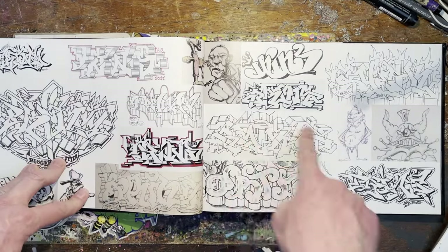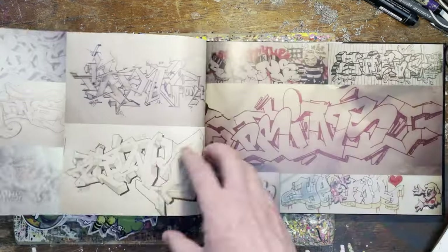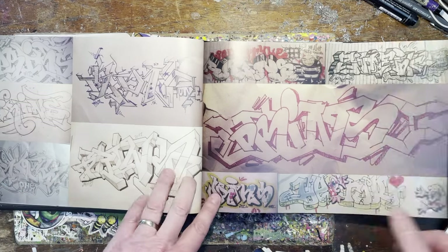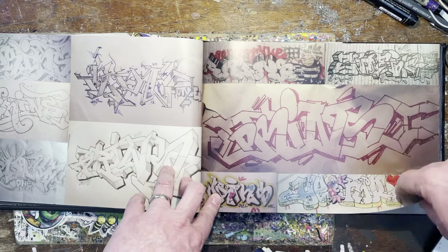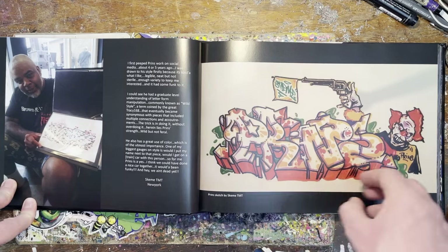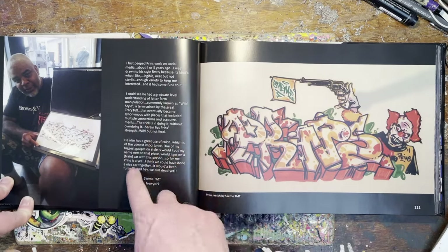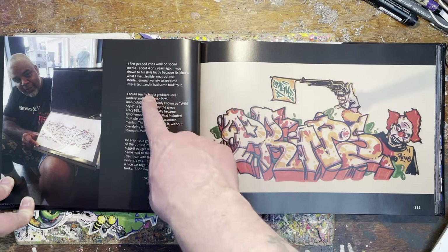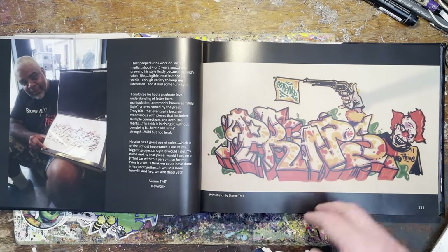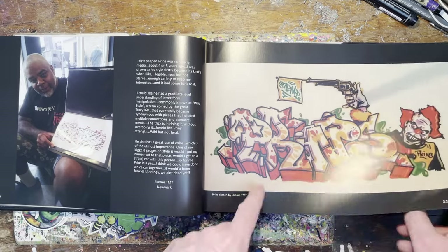That's a gorgeous gorgeous outline — love that one. Love it all but that one particularly. Yeah, I can eat this stuff for breakfast all day every day. Something a bit scratchy about that one as well — nice. Oh man, like Scheme. Yeah, here we go — Scheme style. First pick of Prince's work on social media about four or five years ago, drawn to his style — it's kind of what I like: legible. Very New Yorky. That's Scheme doing a Prince piece as well — classic Scheme character-letters. Super New York style. Big up Scheme.